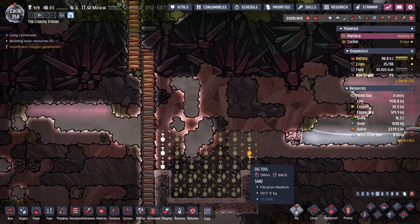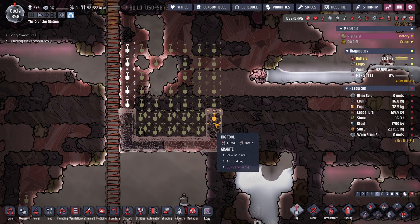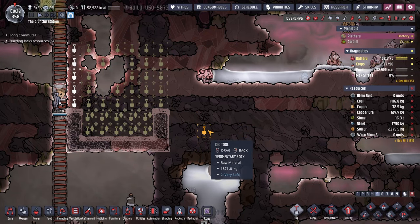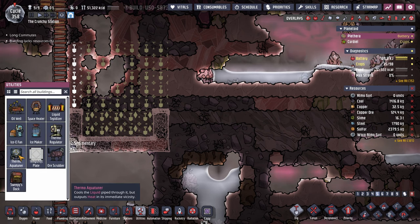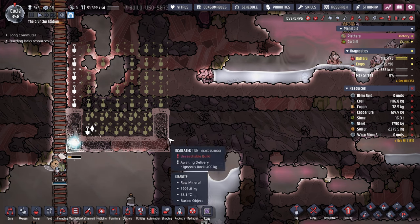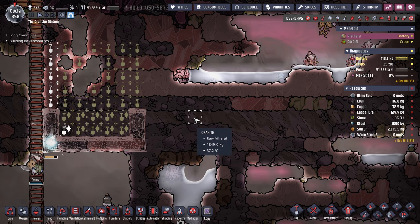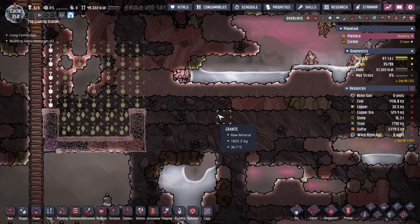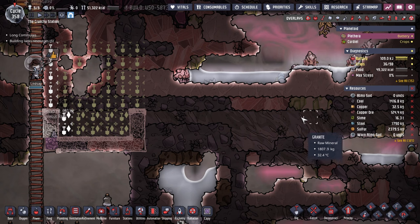He had it set up in a particular way where he had a little pump over here to get some initial liquid in there, and a system where he was freezing — this is where the thermal aqua tuner is. He had it cooling stuff right over here, like freezing ice, and then using the ice he would have a metal followed by a door. Once it got cold enough and froze, the automated door would close, transfer the cooling from this over into the room with the cooling.